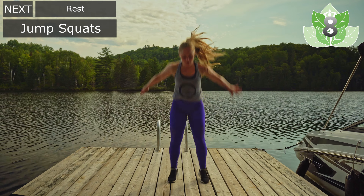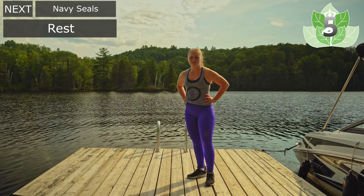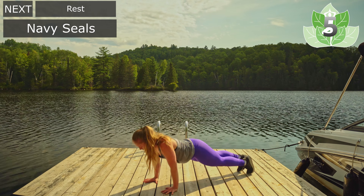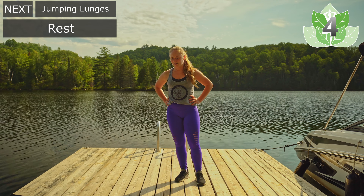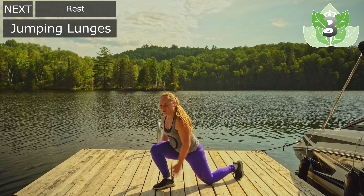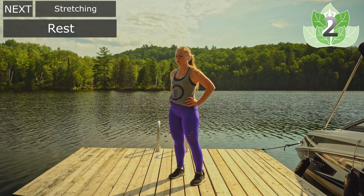Let's go — 10 seconds. Controlled, trying to get that lift. And rest. 10 seconds and we go on to Navy seals. Let's go. One, two, three, four. One, two, three, four. Rest. Jumping lunges. Ready? Let's go. One, two, three, four — and rest. Inhale, exhale.